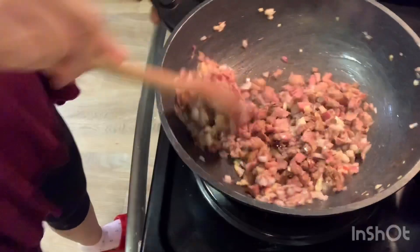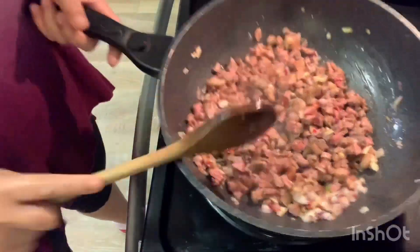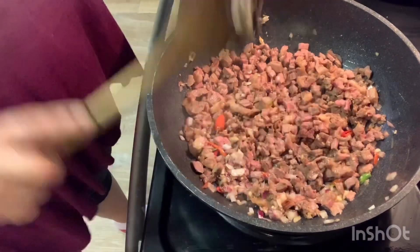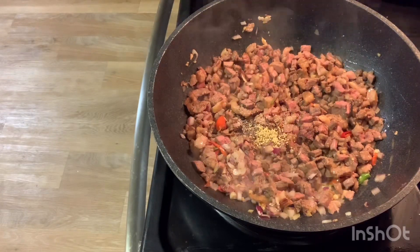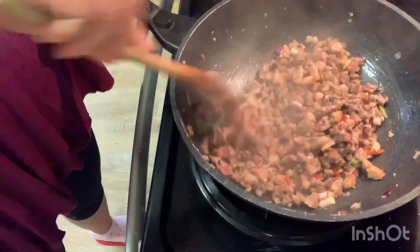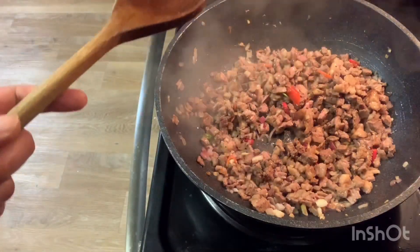Make sure you put it on medium heat — you don't want to burn your ingredients. Just keep stirring them until everything is incorporated. Now I'm going to add one teaspoon of salt, one teaspoon of black pepper, and half teaspoon of chicken powder. Keep stirring them until everything is mixed. Then I'm going to add one tablespoon of soy sauce.